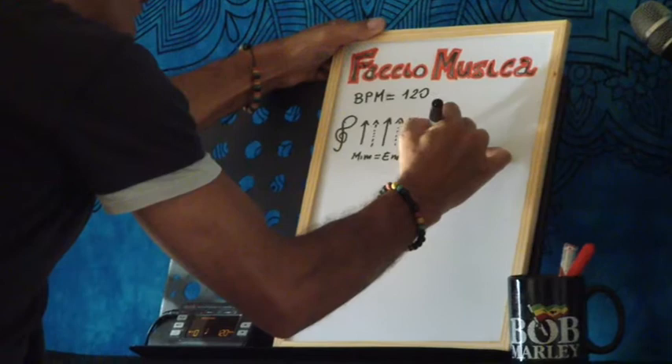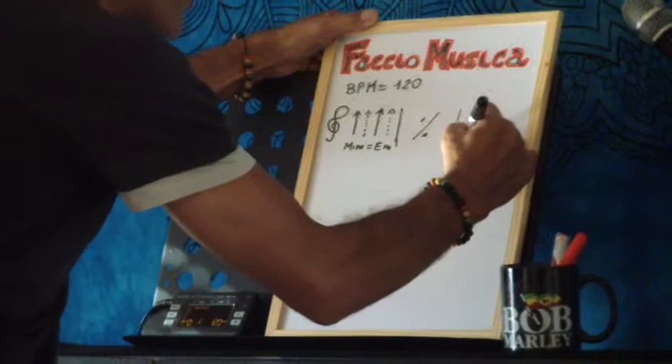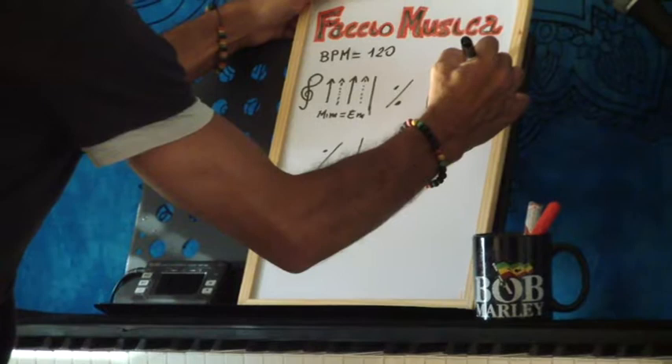Questa si ripete uguale, con questo simboletto di ripetizione della misura precedente. Dopo il Mi minore abbiamo il Do, quindi qua abbiamo il Do, uguale a C in inglese. La ritmica è sempre la stessa, quindi non la riscrivo. Il Do sotto rimane uguale, perché abbiamo detto due misure, quindi questo ripete il Do di prima.